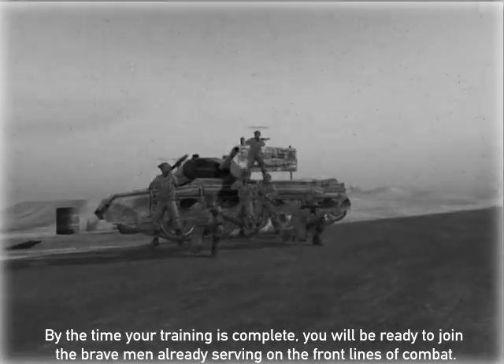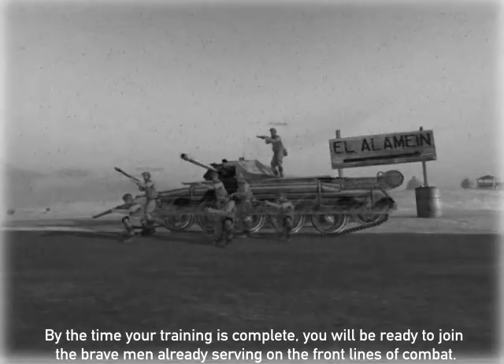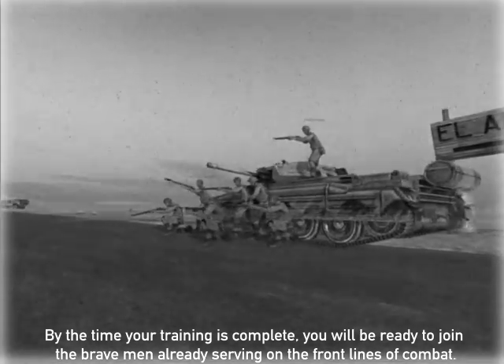By the time your training is complete you will be ready to join the brave men already serving on the front line of combat.